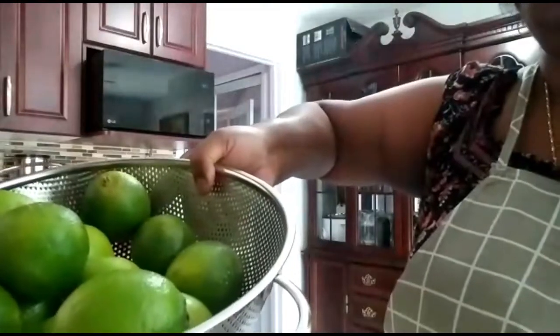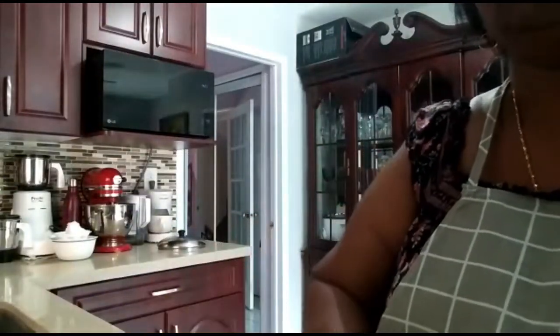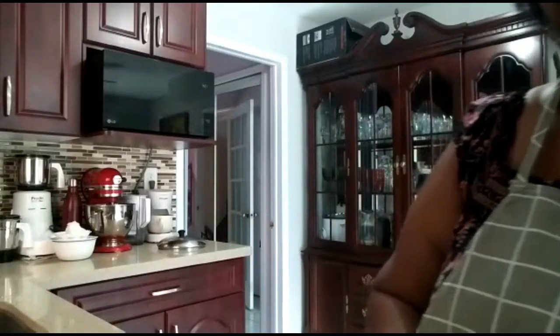Hello everyone, welcome to Kumari's home cooking. How are you guys doing today? I'm going to show you how to do lime pickle. This is how the lime looks. We need 15 limes to do the lime pickle.